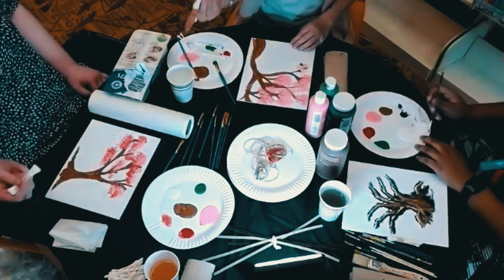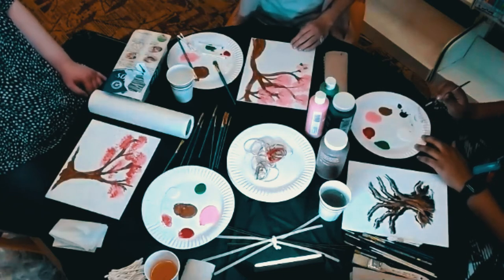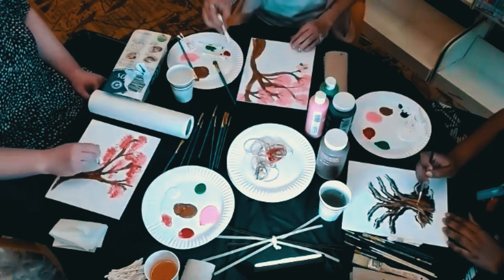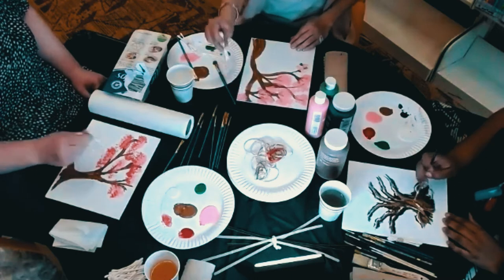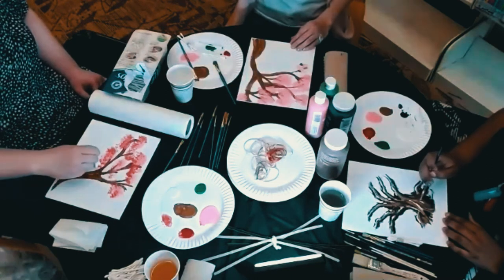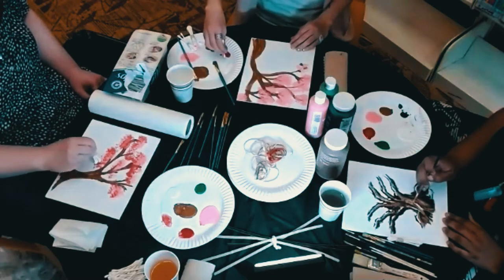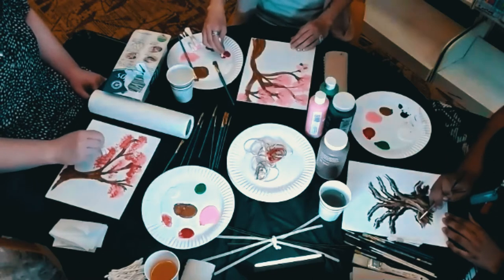Oh, I love how your red is looking with yours — that's really gorgeous! I am very pleased that you guys invited me to do some art today because this is so much fun. Can't do art without you, Natalie! This is something I've never tried before and I'm going to be doing it again in the future.